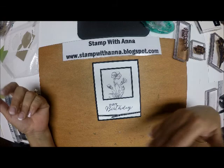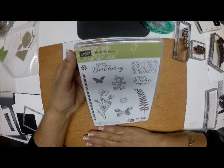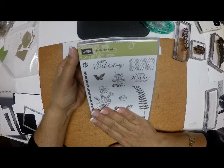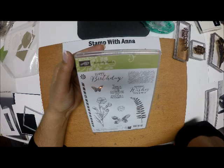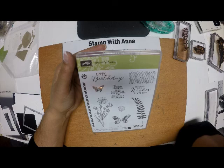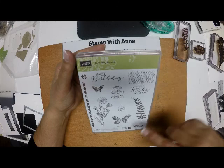So this is the card we'll be making today, and the stamps I used come from the Butterfly Basics stamp set. Sadly, this is going to be discontinued — it's retiring May 31st. The stamps are guaranteed available through mid-May, and after that it's while supplies last. So I wouldn't take the chance of losing out on this if you really like it like I do. It just is such a beautiful stamp set, from the fern to the two butterflies and the honeycomb — it's just beautiful.